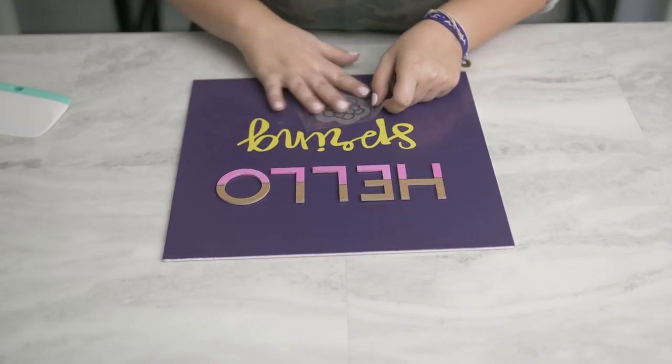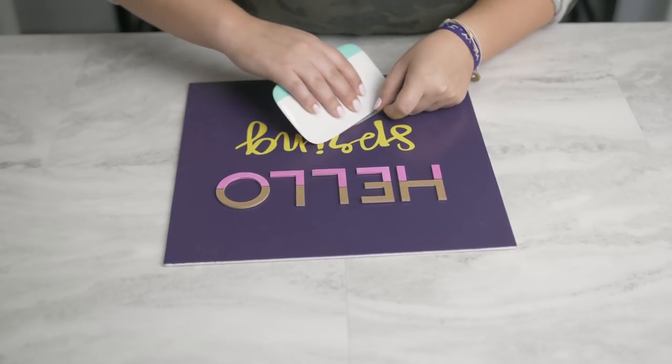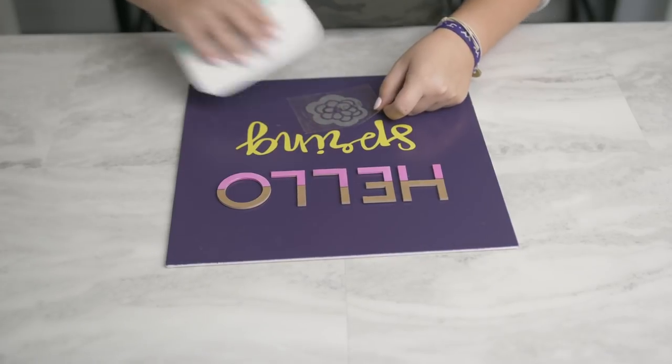One thing I've noticed with the Arteza canvas is that it really held the spray paint. So when I went to scrape with the transfer tape, zero paint pulled up.